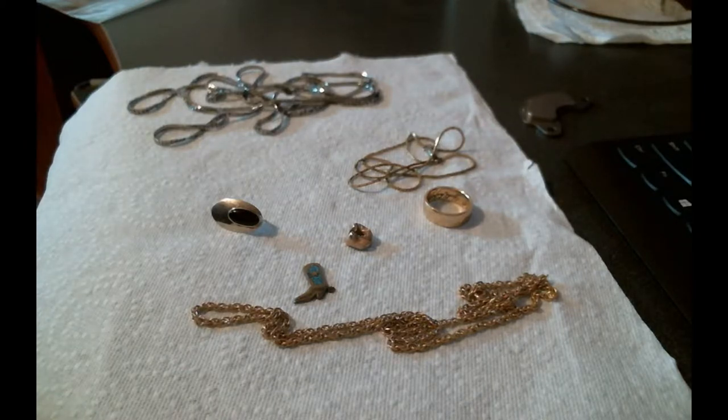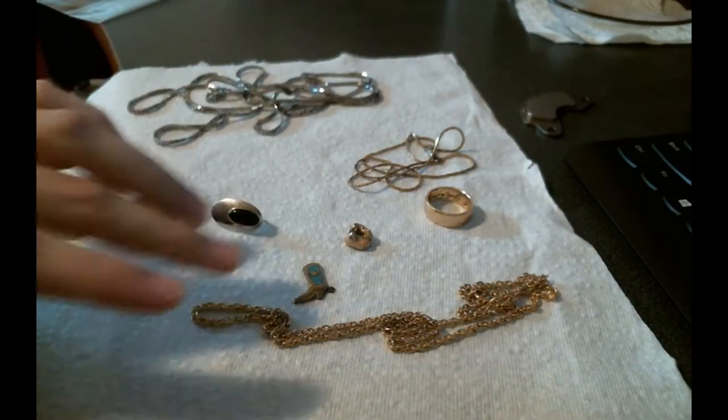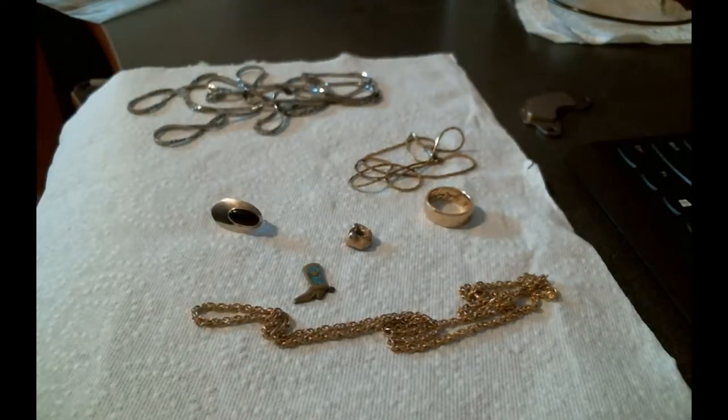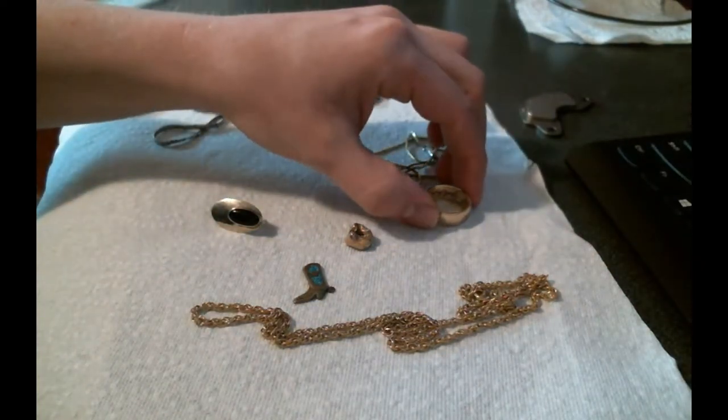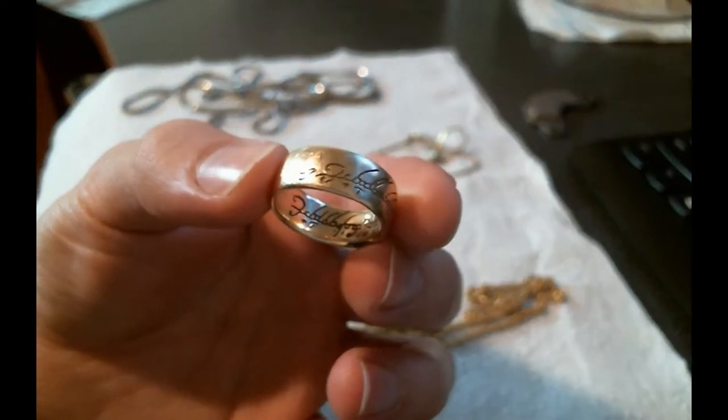Now you can see I've got several objects here — you can see my ring and some other gold-looking objects. You might be wondering which of these is gold and which is not. I've already looked and some of them have marks and some don't. Usually when you're sorting jewelry you want to go by the marks, however sometimes you have to go by color and texture, and that's why I wanted to do this comparison.